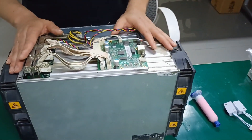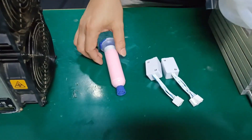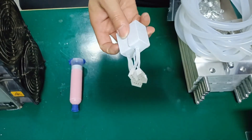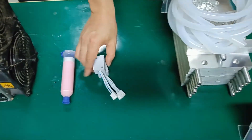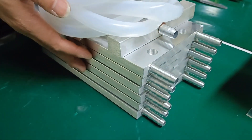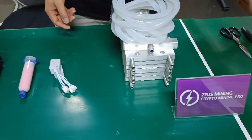Throughout the modification process, we need to use the following tools: pink thermal grease, two fan speed simulators, and a complete D7 water cooling kit. Let's start today's water cooling board modification work.